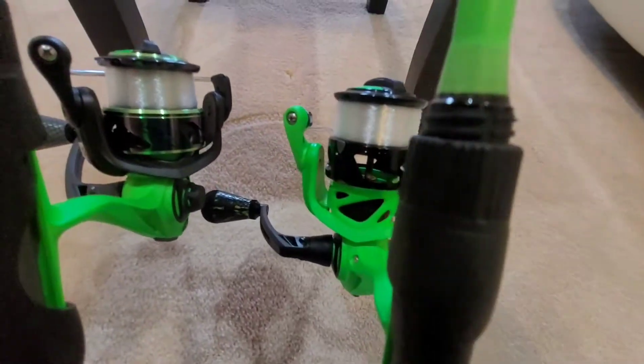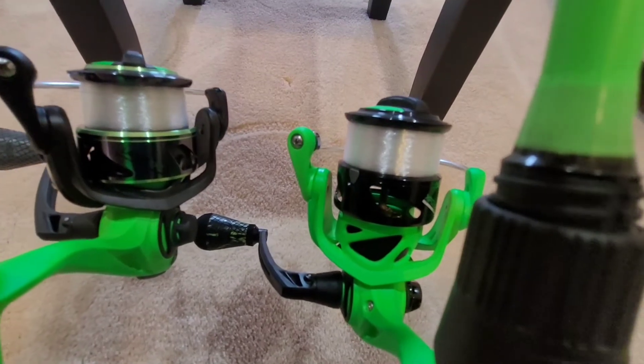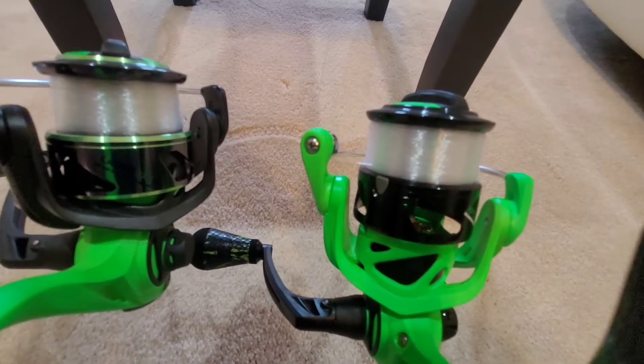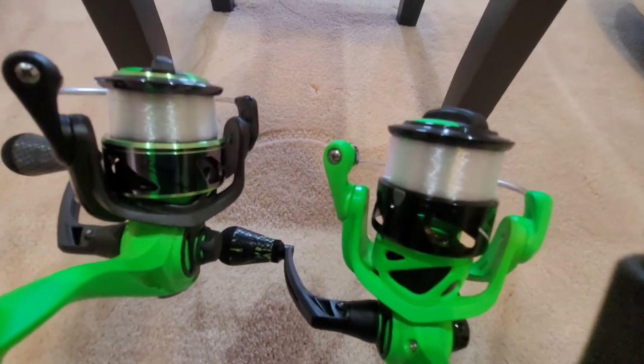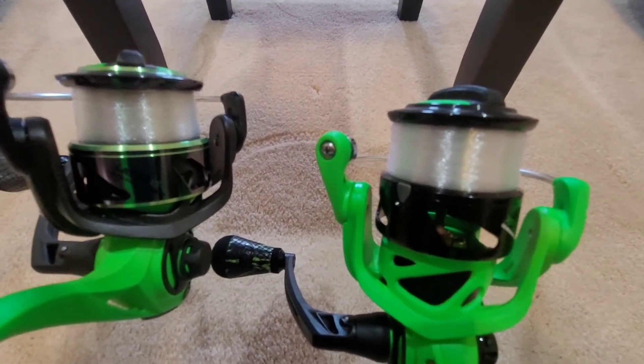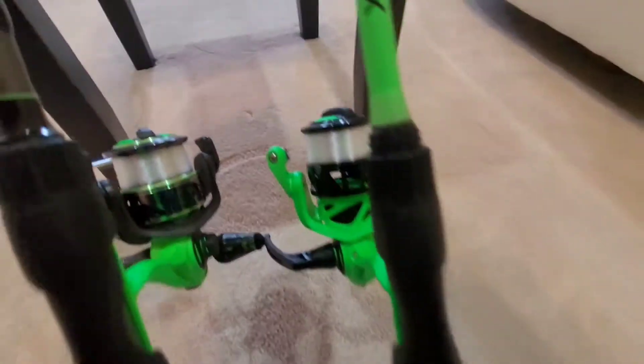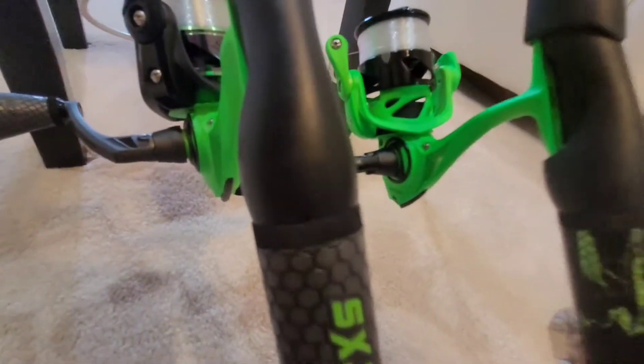It comes with a line holder on the spool — like if you snapped off on a fish and don't feel like restringing your rod, you can just put your line on that little gray clip on the spool and it'll keep it there for you.